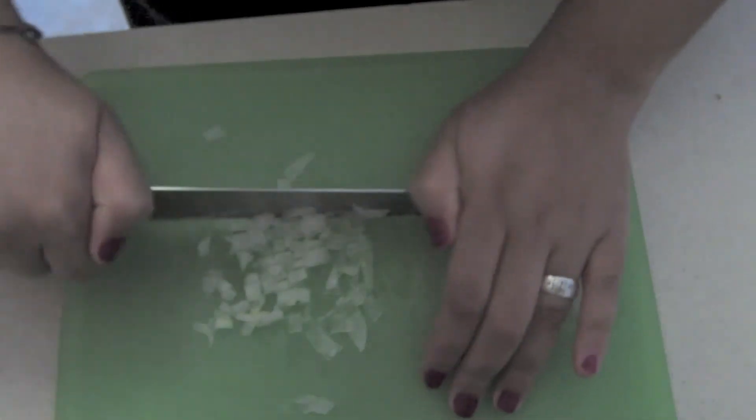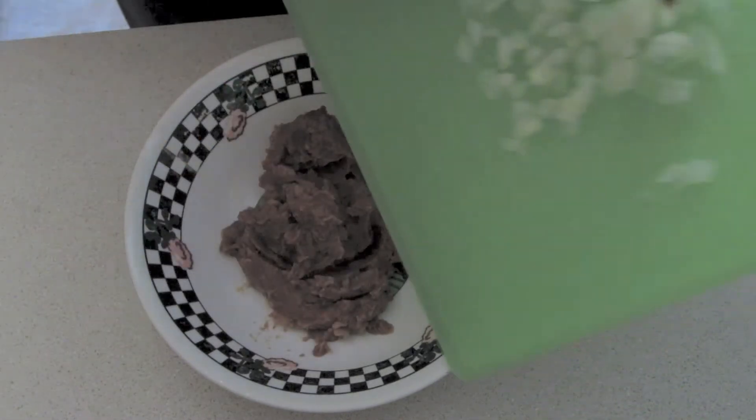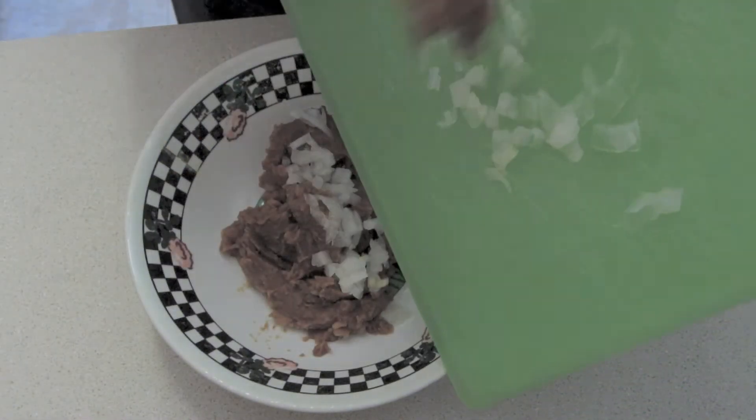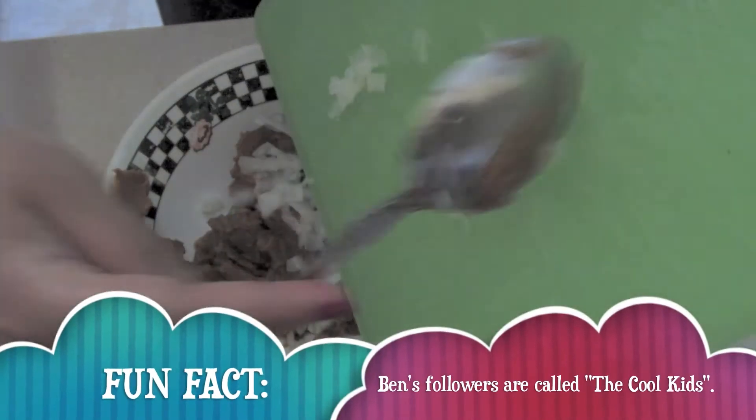Okay, I'm still cutting. Next, put the onions in your beans. This spoon is really messy. Be careful.